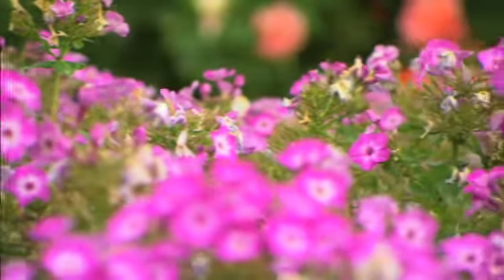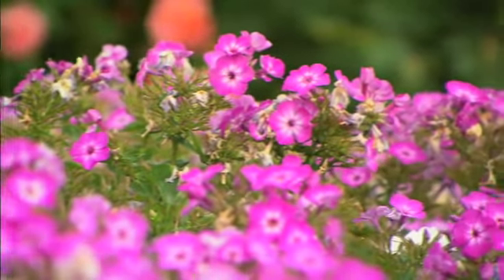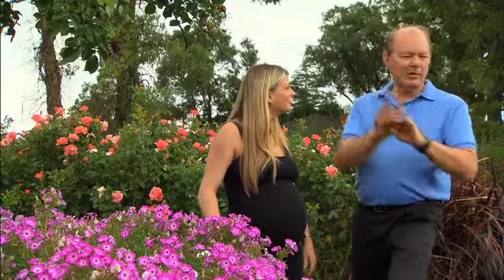It looks spectacular en masse. How would you see it used in the garden? I like planting about three to five in a clump and about three or four of these clumps throughout the garden — it adds that spot of colour that helps your garden look really a little bit magical. Splashes of colour, get them in the garden this autumn!